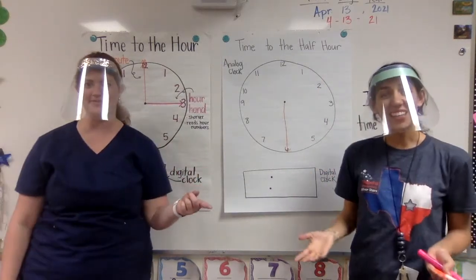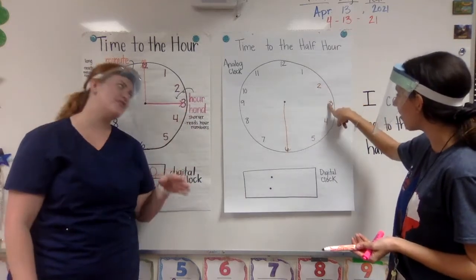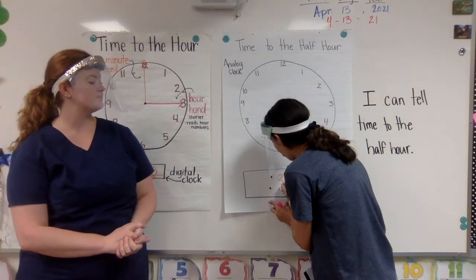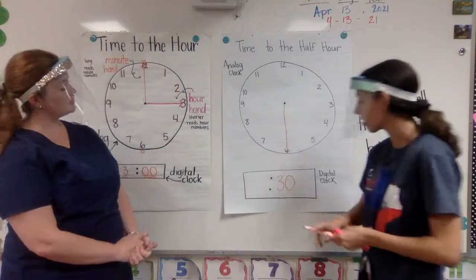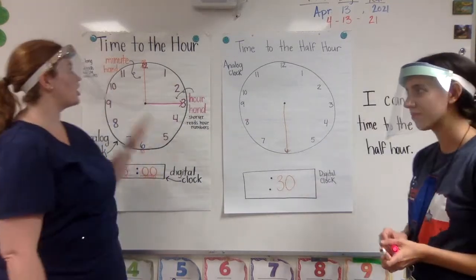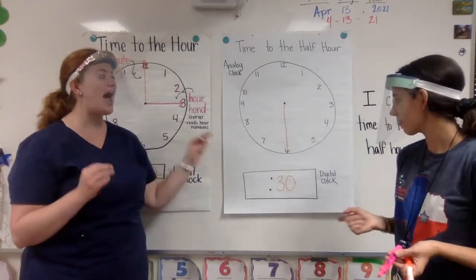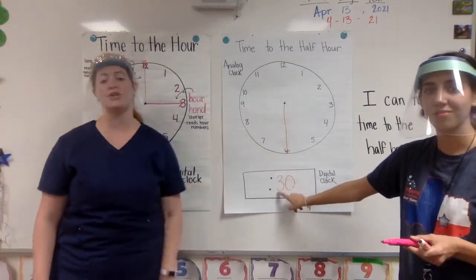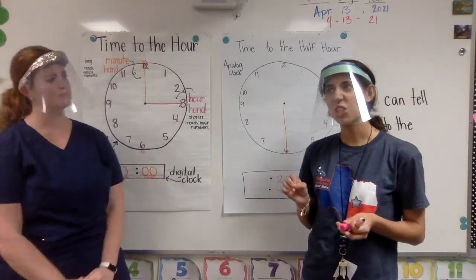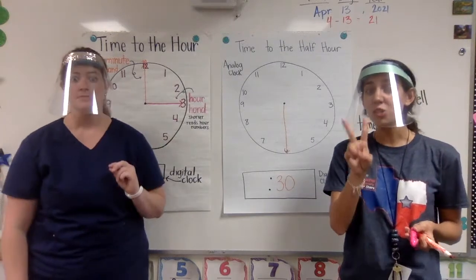We learned how to skip count by 5. So if you can't remember what this is worth, you could just start at the 1 and go 5, 10, 15, 20, 25, 30. So when we point to the 6, we take that as 30 minutes. I'm going to write a 30 to the right side of my dots on a digital clock, because this is where the minutes belong. Just like on time to the hour, if it was pointing at the 12 it was always going to be an o'clock. When I'm telling time to the half hour, it's always going to be 30 minutes when your minute hand is pointing to the 6. Now, I noticed something kind of tricky about the hour hand. When we have an hour hand for a half hour, it points between two numbers.